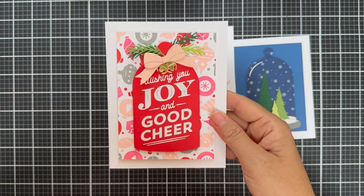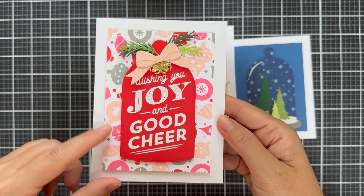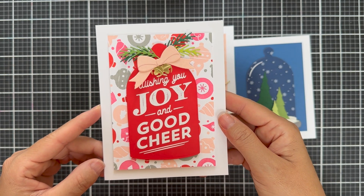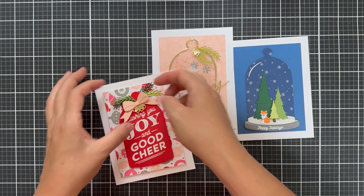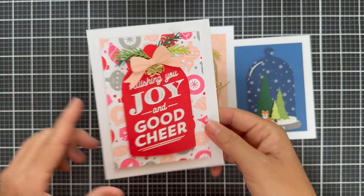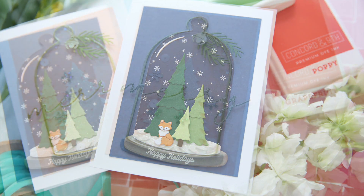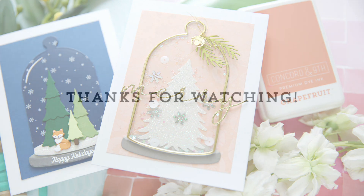And then one last bright red poppy cloche — I embossed the large sentiment in white on that poppy cloche, and again the background was stamped with the ornament turnabout. I did a nectar bow and added some greenery and gold bells. This card is very bright and happy. So there you have the introduction to the gorgeous new Christmas cloche stamp set and dies.